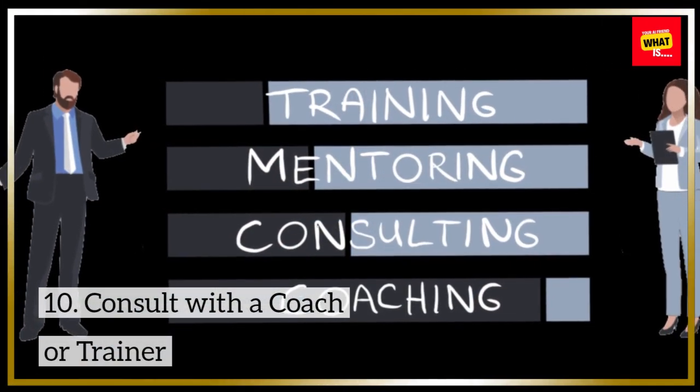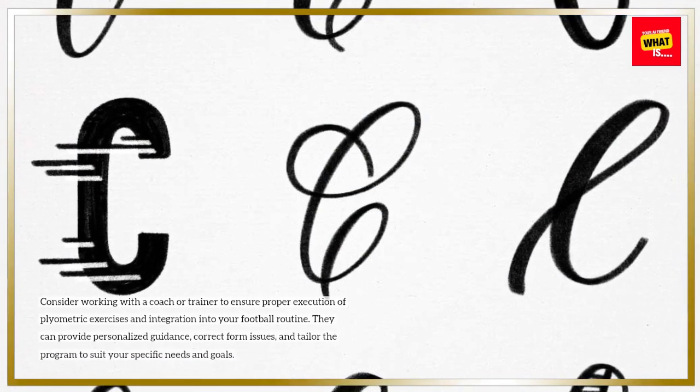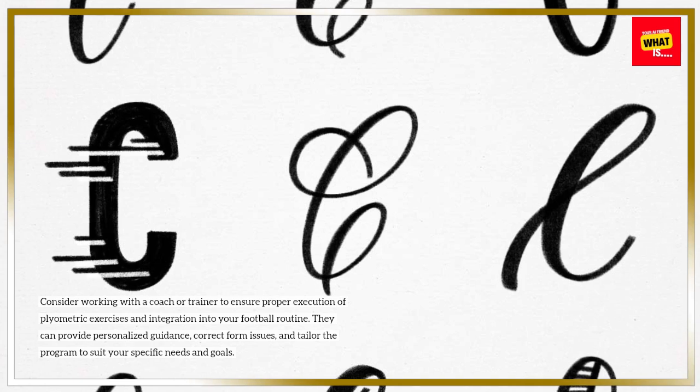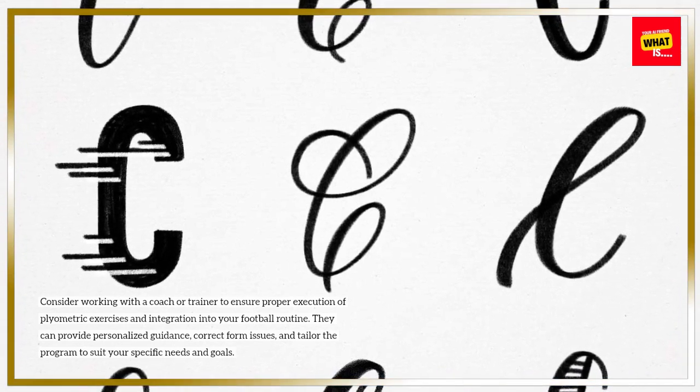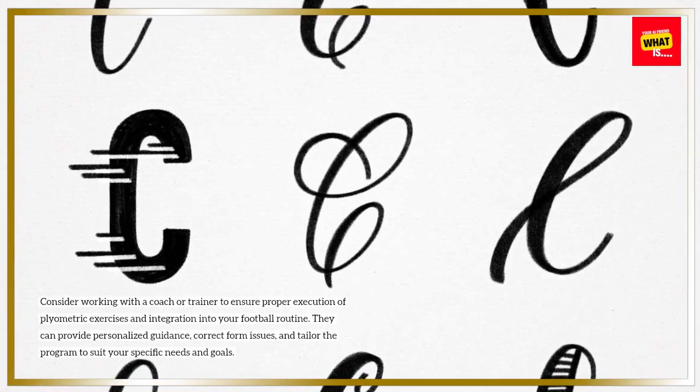Consider working with a coach or trainer to ensure proper execution of plyometric exercises and integration into your football routine. They can provide personalized guidance, correct form issues, and tailor the program to suit your specific needs and goals.